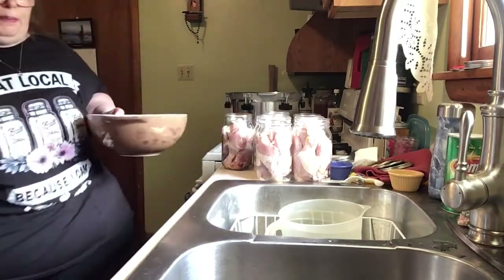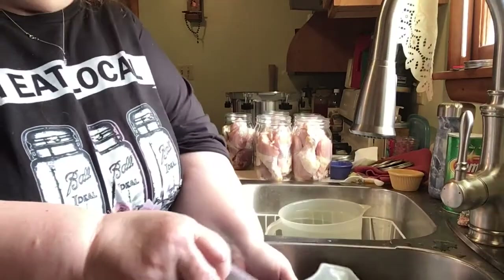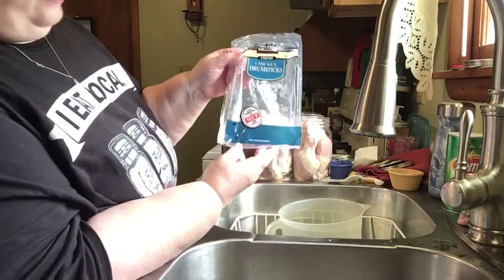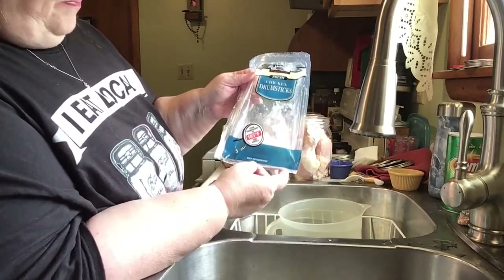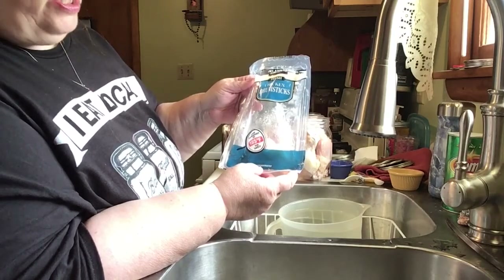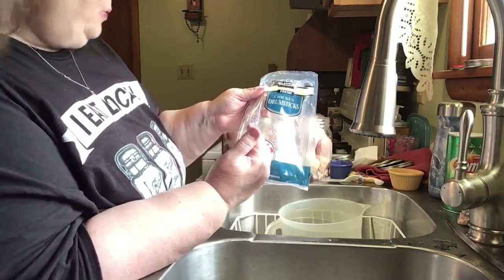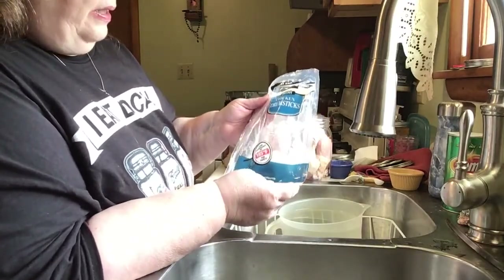Let me show you the package. We went to Costco and they have these Kirkland packages, but you have to cut them apart because there are six all connected to each other. This was perfect — I bought two packages, they were about ten dollars a package, so you've got thirty chicken legs for ten dollars. I needed the seventh jar because my canner holds seven jars, so I cut into the second package for that.